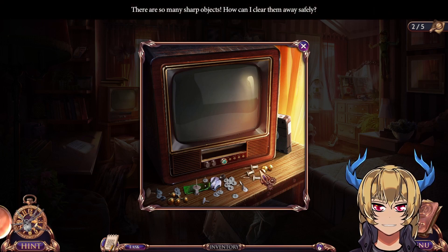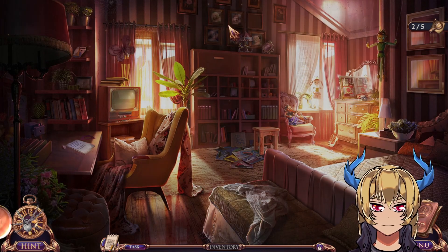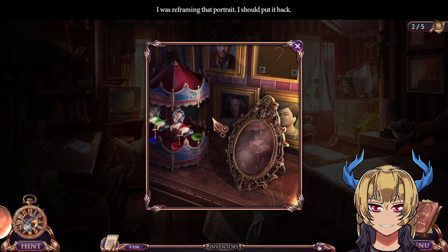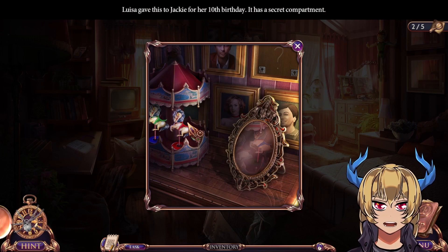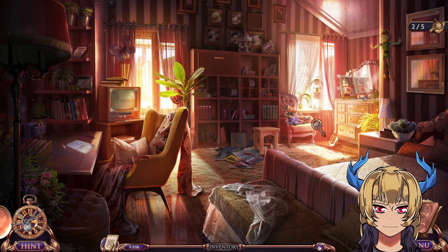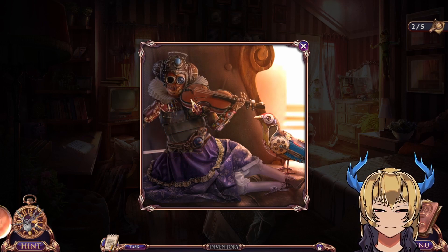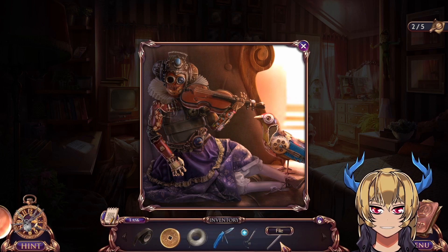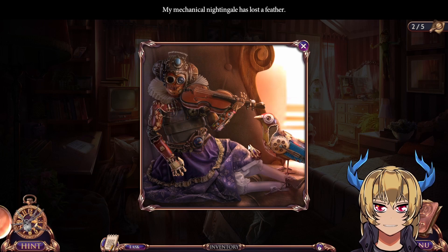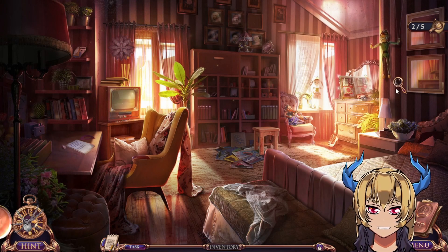There are so many sharp objects — how can I clear them away safely? Maybe using the feather duster, but that one has already served its purpose. A violin bow — and I was reframing that portrait, I should put it back. Lisa gave this to Jackie for her 10th birthday; it has a secret compartment. I need a violin bow, and I get a file. You need another eye, and my mechanical nightingale has lost a feather.